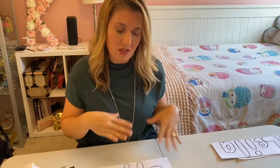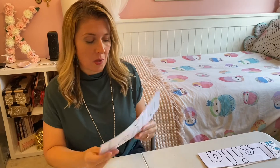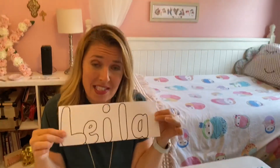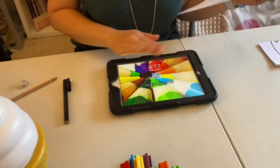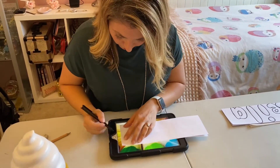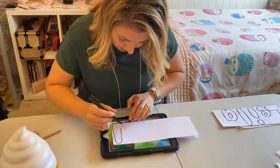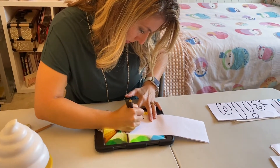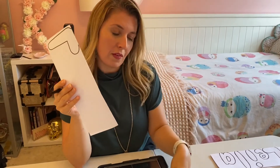The best way is not to do this freehand but to cheat a little bit — we're going to do some tracing. If you're doing this during the day, a window works perfectly well. Place your paper up against the window after tracing it with black texta, and it'll be really easy to see through. Another option is to turn your iPad on and lean your paper up against the screen — the whiter and brighter the screen the better. Then very carefully trace around the letter.